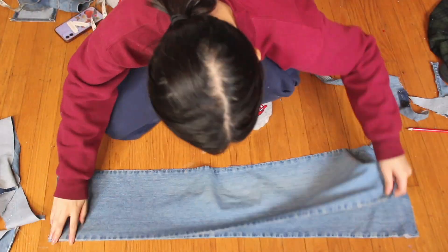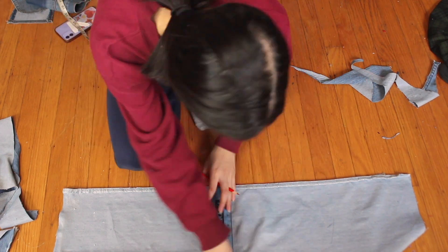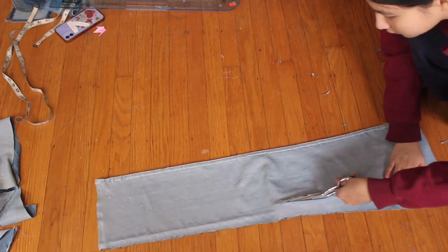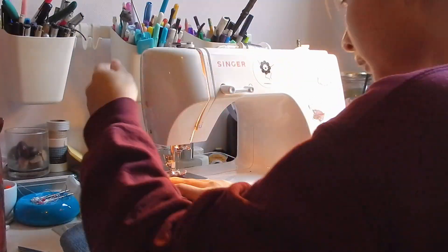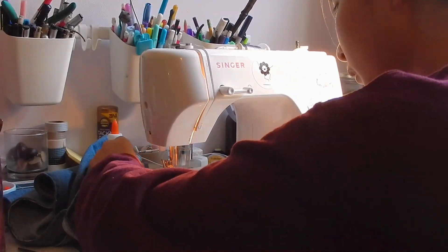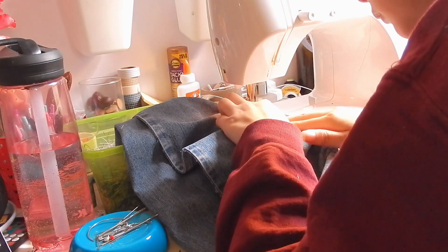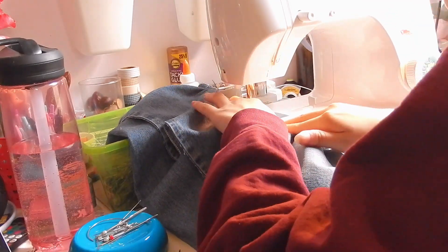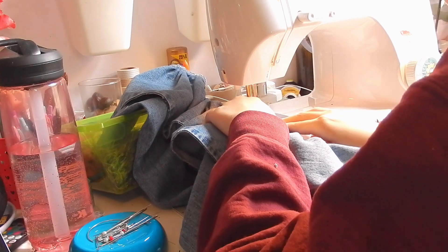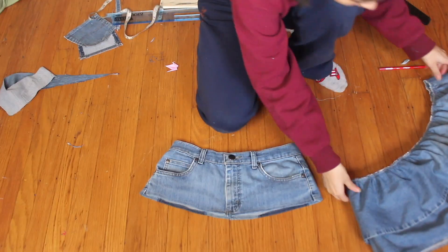Then I measured how long I wanted the top ruffle — the smaller one. I made mine six inches, and the big ruffle was nine inches. I measured it out onto the last two leg pieces and did the same thing: sewed two gathering stitches along the top and pulled to gather them. A general sewing tip: always have at least one extra sewing machine needle, because my needle broke during this and it was the last one I had and I had to run out and get more.